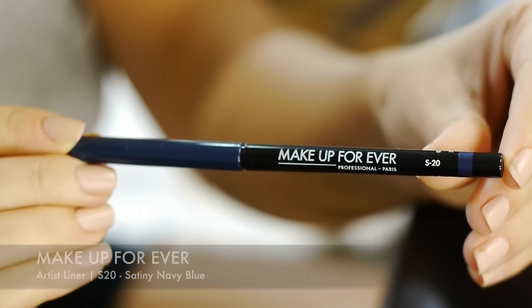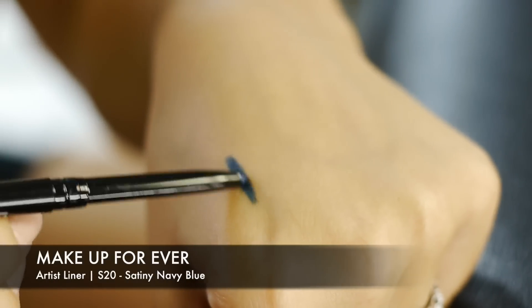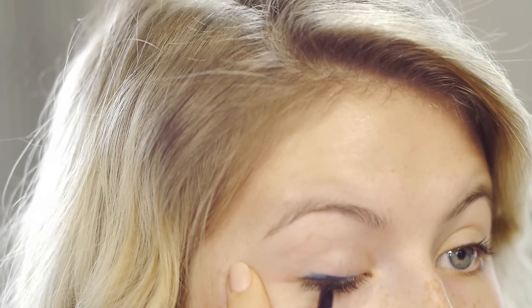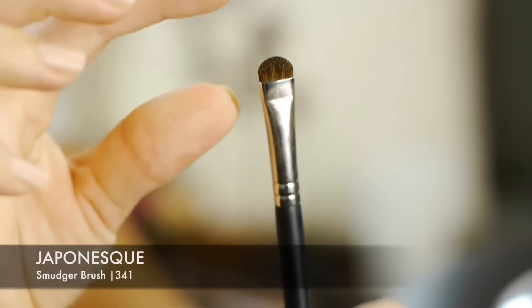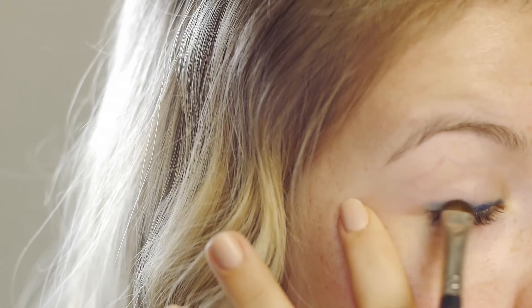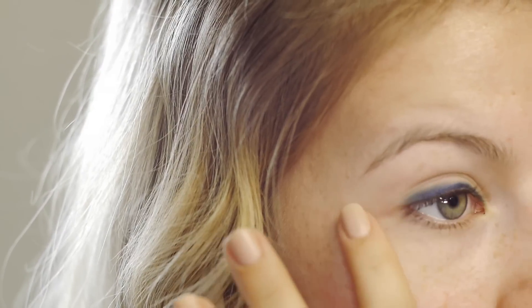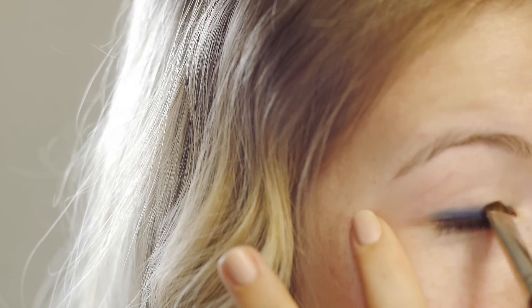Next is the eyeliner. I'm using the Artist Liner Collection in the color S20 Satiny Navy Blue. These eyeliners are so creamy and they last all day long, but they do set quite quick so you have to work with them pretty fast. I applied a very messy line right on top of my upper lash line, then smudged it with the Japonesque Smudger Brush in 341 to blend it away. This eyeliner will give that blue intensity when I apply the eyeshadow on top.